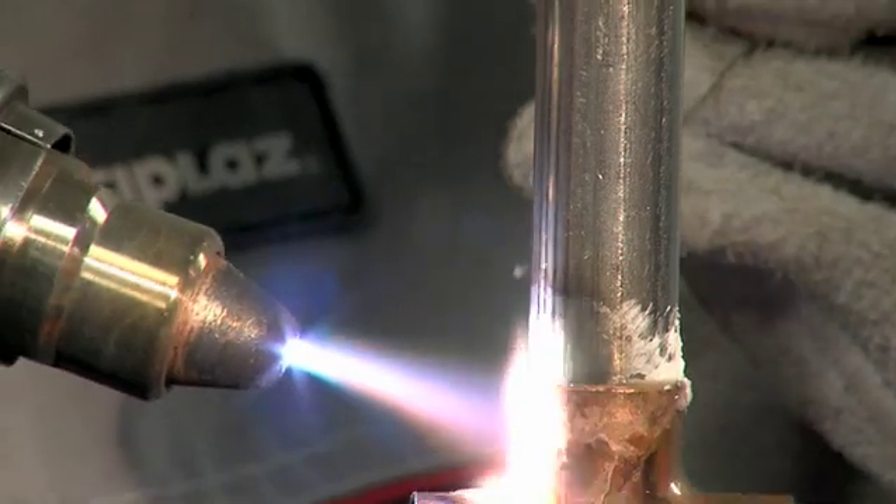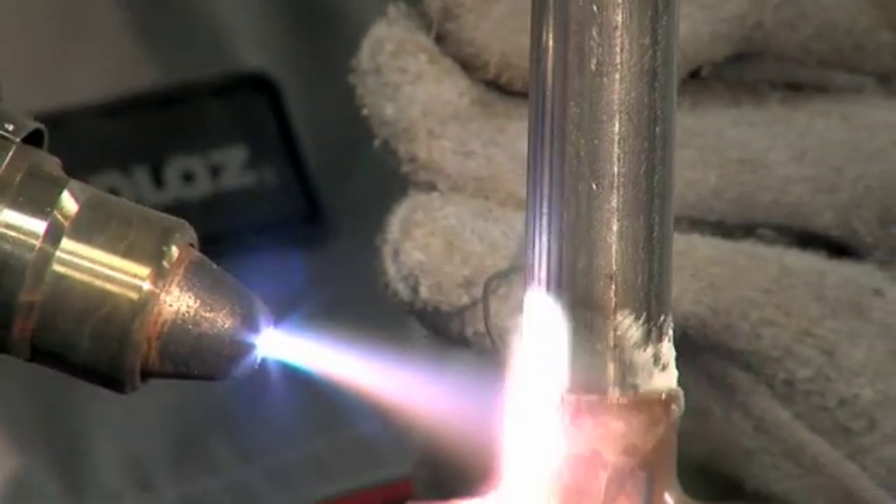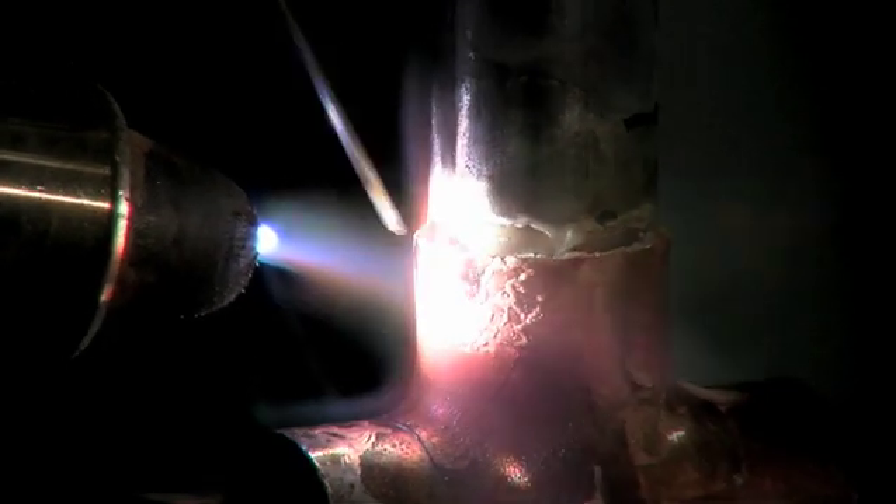Use solders which are suitable for both materials. Melt solder against the heated details, filling the void between them.